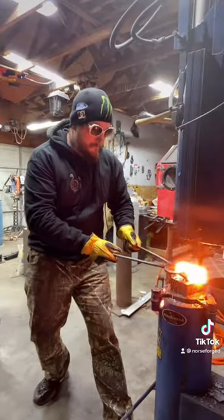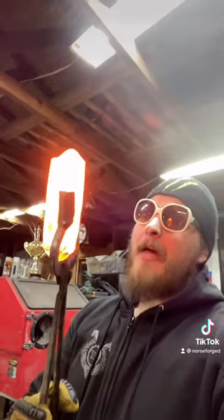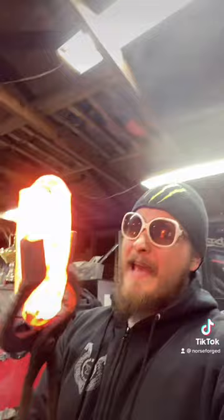Safety first. Now that I feel comfortable that my weld is set, I'm going to set this down and let it cool off all the way.